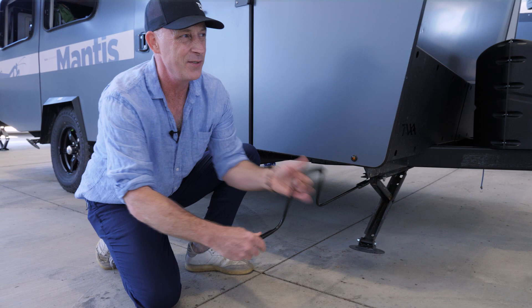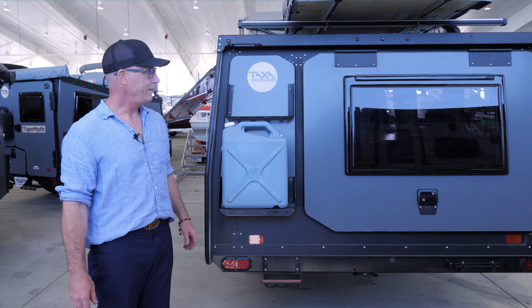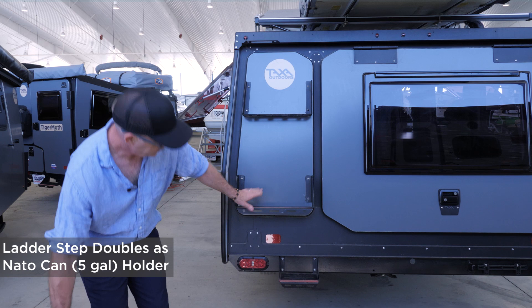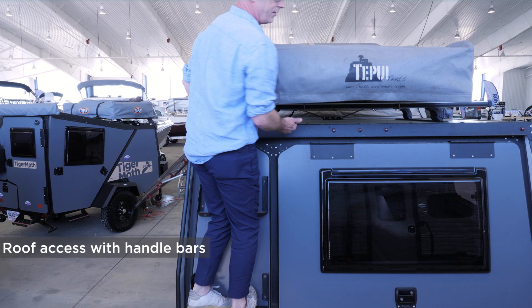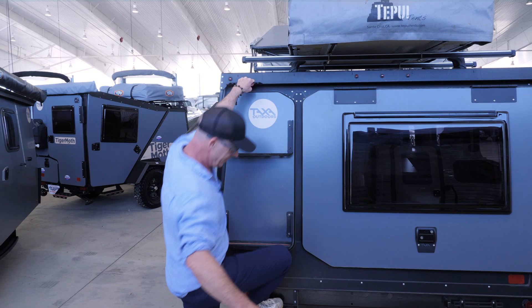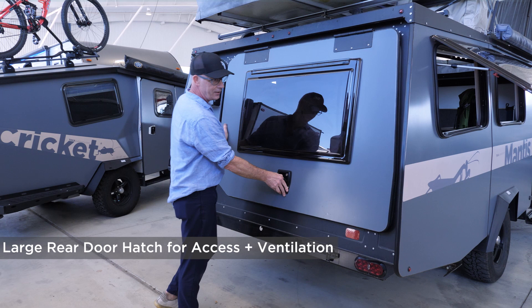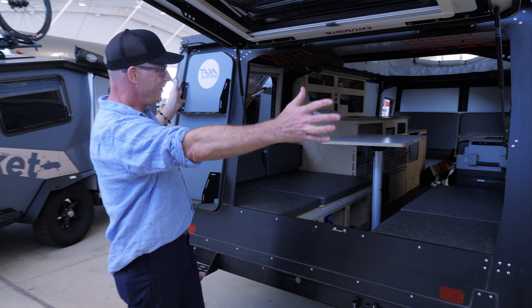We designed the rear of the Mantis to be really useful. There's a spot to hold a NATO can full of fuel or water, and that same spot is part of a ladder to make it easy to climb up on the roof. There are two load bars — we're showing a rooftop tent, but you could have bikes, kayaks, or cargo boxes up here. We have handles so it's easy and strong. One of the really distinctive features of the Mantis is this large opening hatch on the rear — over four feet wide — so you can shove stuff in for storage, look out at the great view, or make a little porch roof for yourself.